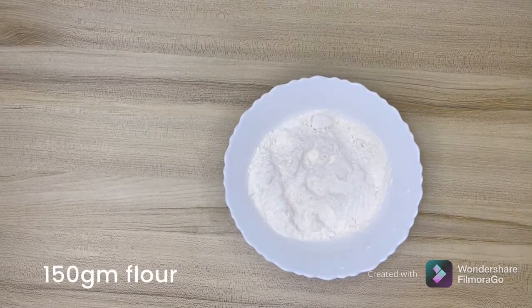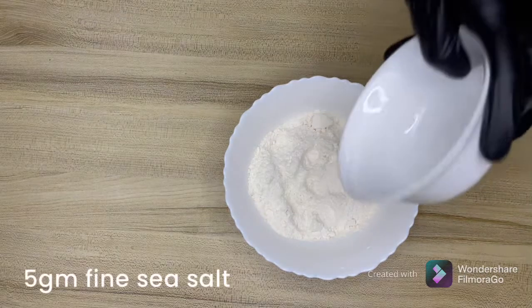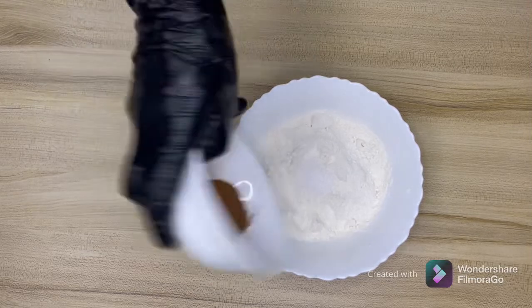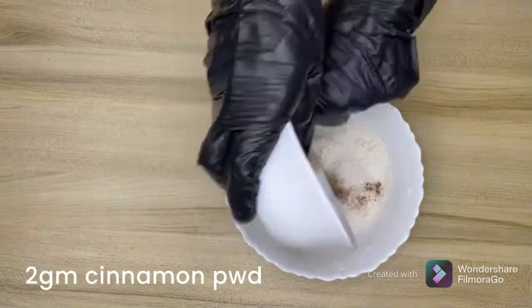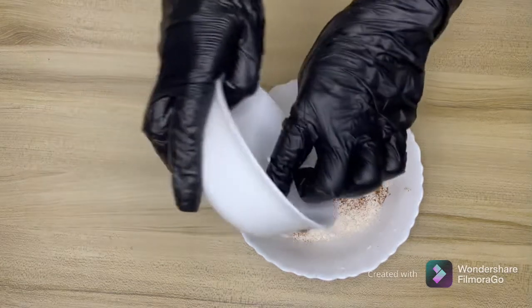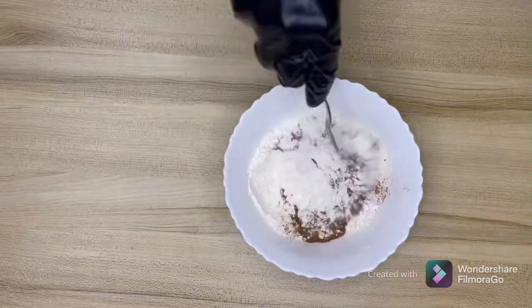I have my all-purpose flour, to which I mix salt — I've taken fine sea salt, about 5 grams — about 2 grams of cinnamon powder, and baking powder about 2.5 grams. We mix this nicely.